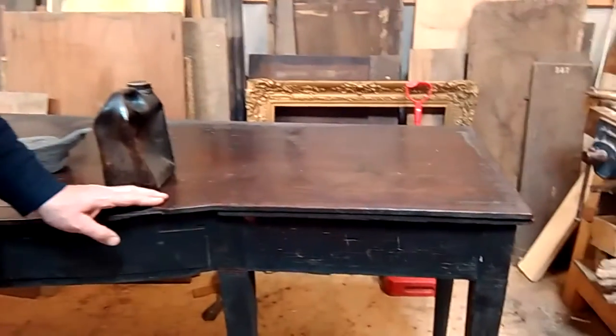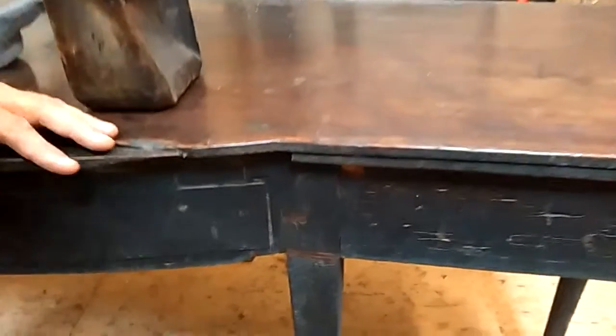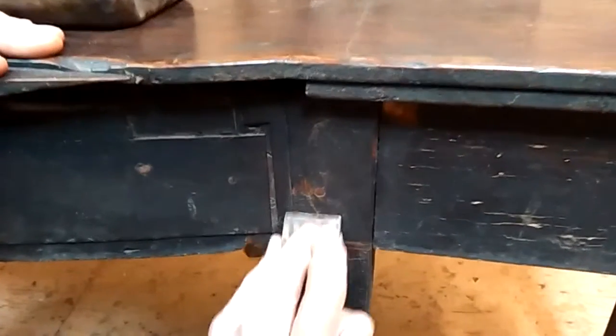This is a recent acquisition we found at an auction. It's an Irish Mahogany side table, made around 1775, and we can see it's caked in dirt — fully black, very much layered in dirt here.